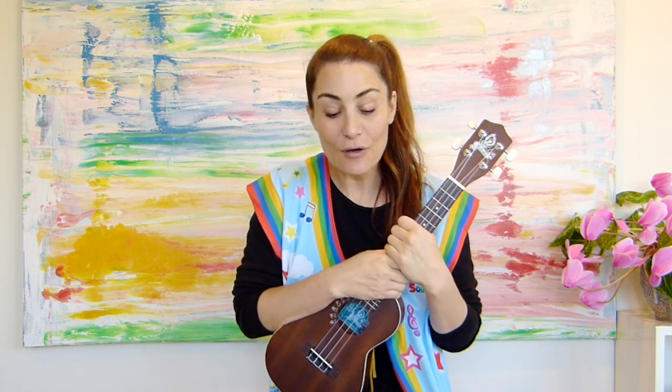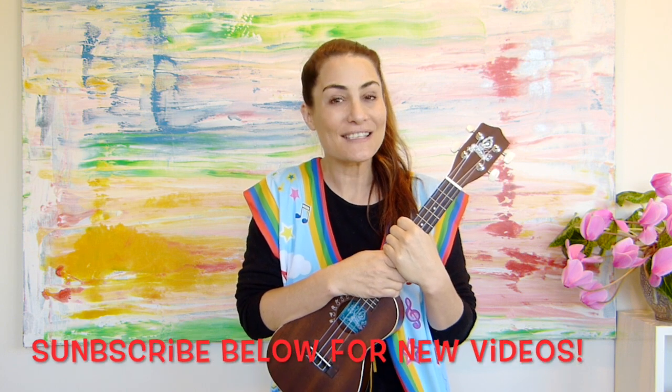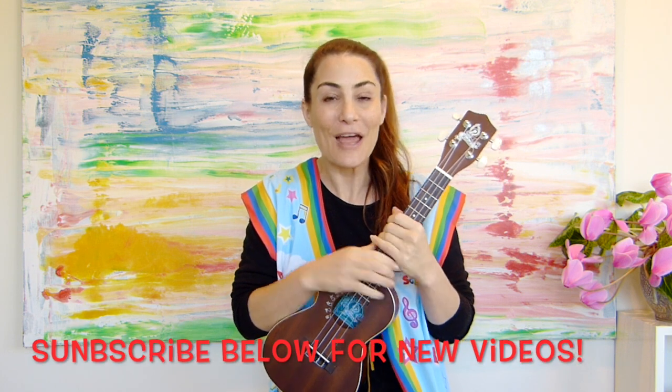Well done. I hope you enjoyed that as much as I did. If you look down below, you can like and subscribe to our channel. I will see you again really soon. Bye.